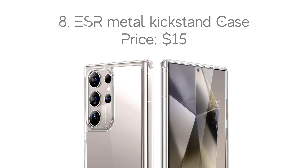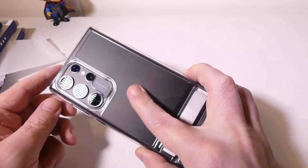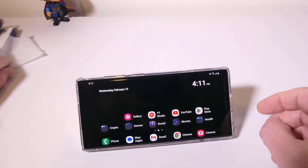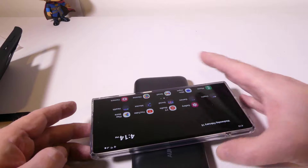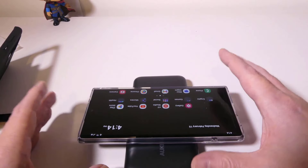Number 8: ESR Metal Kickstand Case, with the price of $15. If you're looking for a case that isn't bulky but still offers the convenience of a built-in kickstand, this ESR case is for you. The flexible TPU case comes with a raised lip and reinforced corners. The metal kickstand is sturdy and lets you prop up the phone in both landscape and portrait orientations, and also allows you to change the viewing angle.